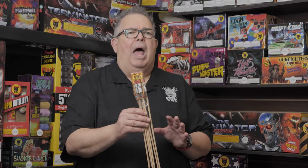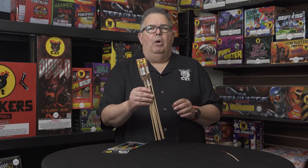Another bottle rocket size item are these larger ones — these are called China rockets, but they still fall into the bottle rocket category.